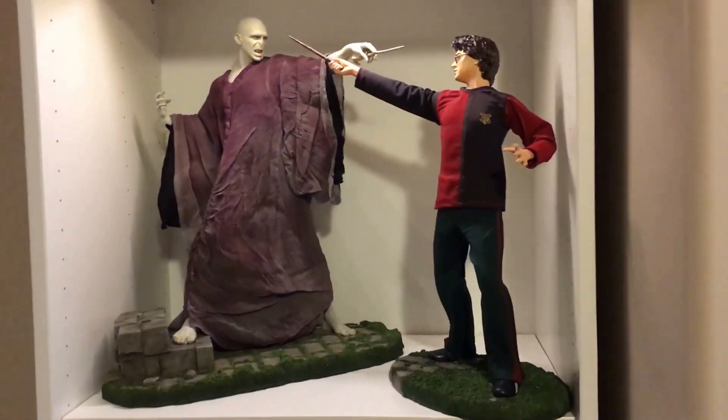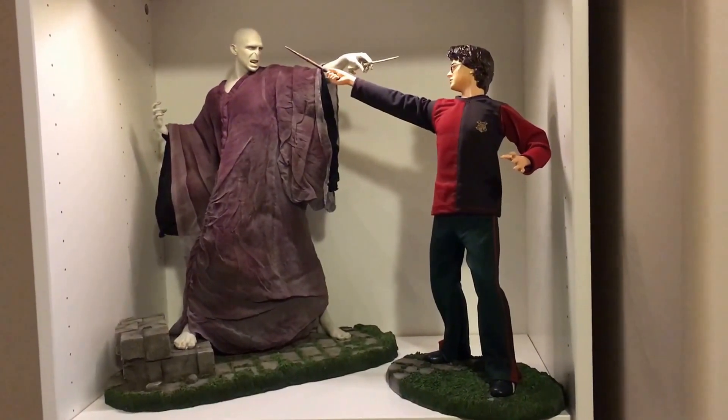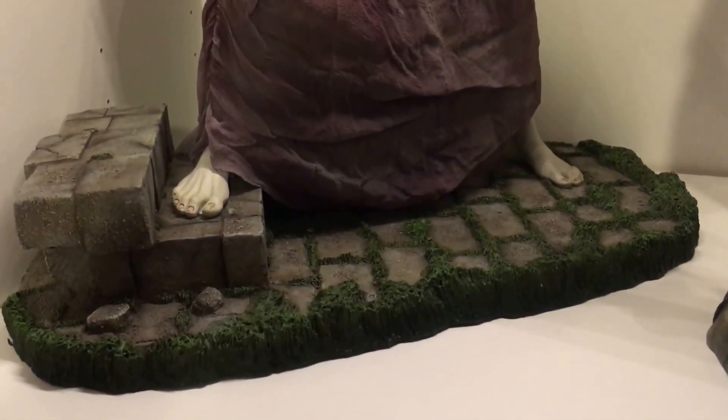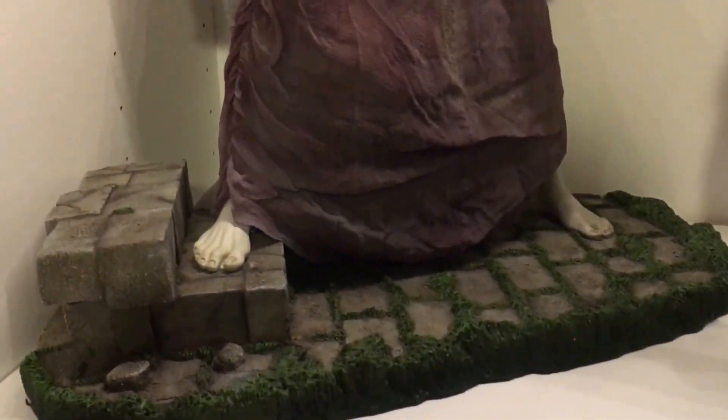In the pictures they look really good, and in person they look even better. The detail is really good. Let's go ahead and look at Voldemort. First the base — it's like a grassy stone base, almost like they're fighting in a field by Hogwarts.